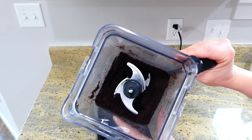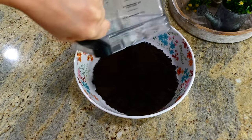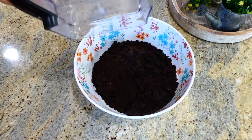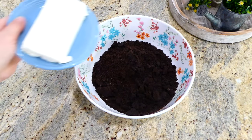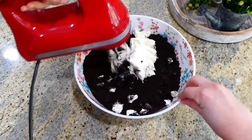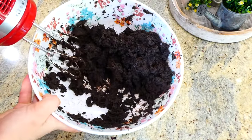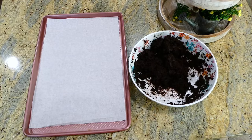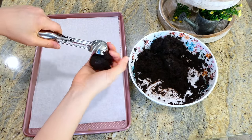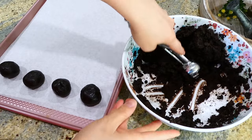Now that we have our Oreos super fine, I pulled out my medium-sized bowl and I'm adding the crushed Oreos right in there along with eight ounces of softened cream cheese. With an electric mixer, hand mixer, or a whisk, you are going to mix this all together until everything is well incorporated. I lined my sheet pan with parchment paper and with a cookie scoop I'm scooping a little bit of that Oreo mixture and rolling it into a ball.